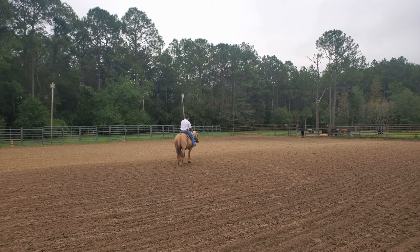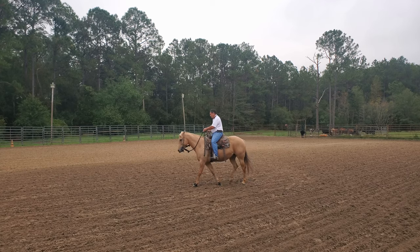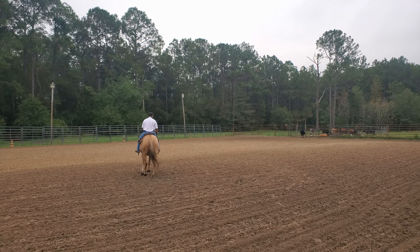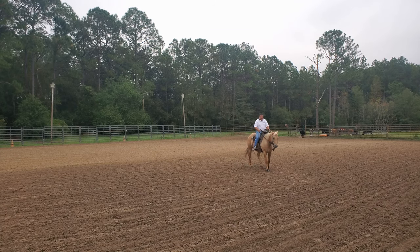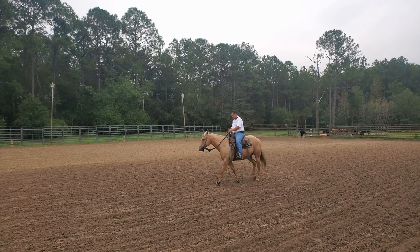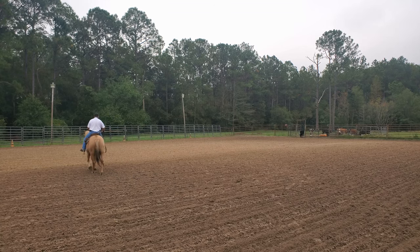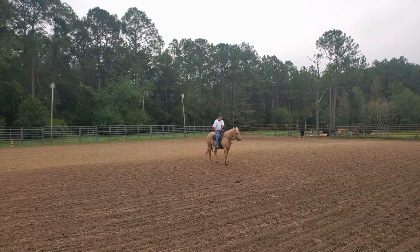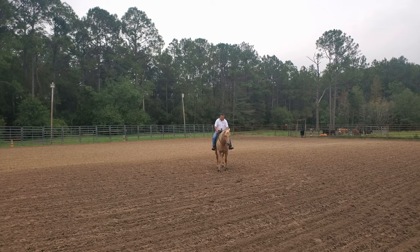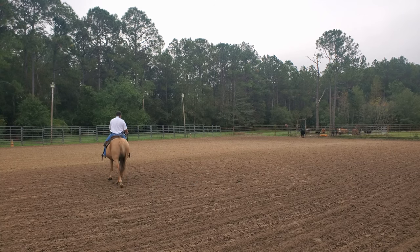Over a period of time, that horse is going to realize that when I put the neck rein on, more pressure is coming. I want the horse's nose to point in the direction we're going. I'm walking some circles and I want her nose to point in the direction of the circle. My end product — I don't want the horse to steer with the nose looking to the outside. I want the nose looking where we're going. I might pull harder to get the shoulders to move across and pull the nose to the outside, but that's not what I want my end product to be.